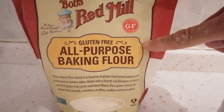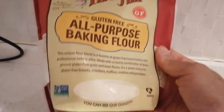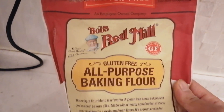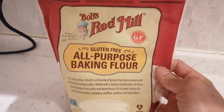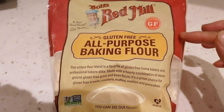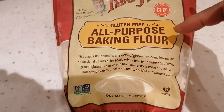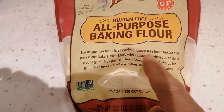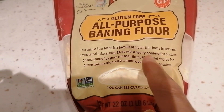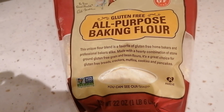Maganda ito. Itong gagamitin ng amo ko lagi sa kanyang diet. Ang gagawin ko ngayon ay gagamitin ko yan para sa keto pastry para sa diet ng aking amo. Maganda itong all-purpose baking flour guys kasi gluten free siya — kaya pala ginagamit ng amo ko para sa keto diet pastry niya. Kaya ito ngayon ang gagamitin ko, papakita ko sa inyo.